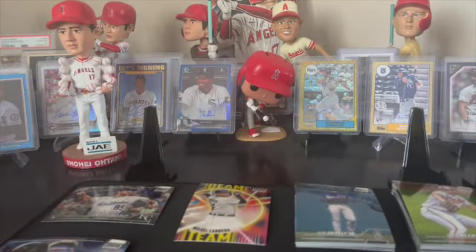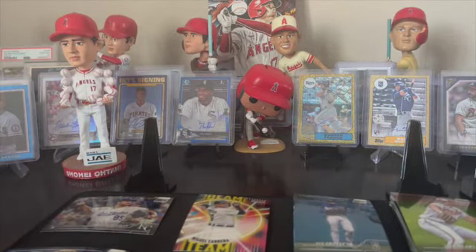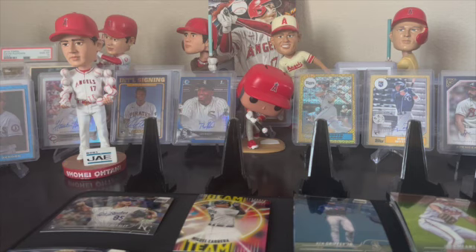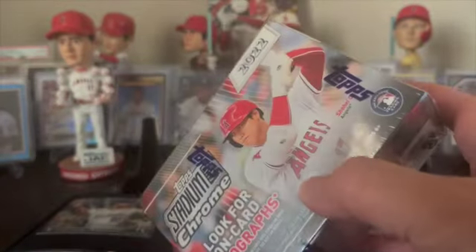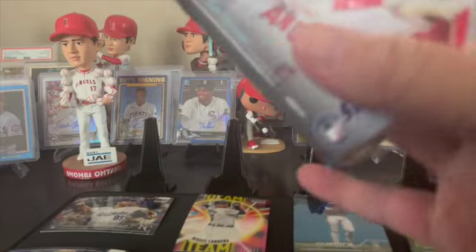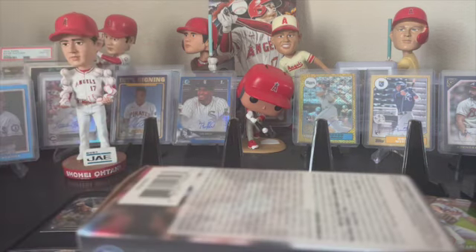I've got tons of bobbleheads but I can't keep them all, so I might have to give that one away or sell it. Let's get into this box - Trout, give me some luck buddy! Last time we got a numbered card. I've seen many boxes with no numbered cards in them so we'll see. Shohei's bobblehead is up front - Shohei with like a 0.6 ERA or something, just pitching out of his mind.